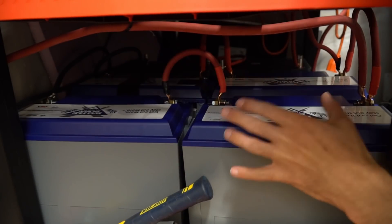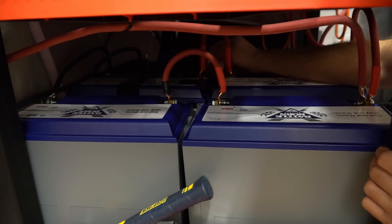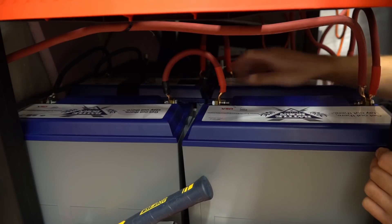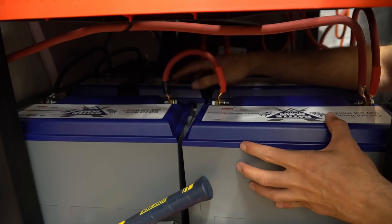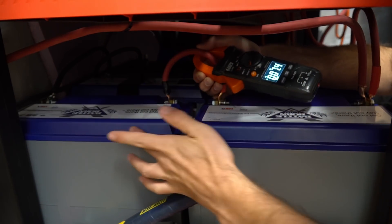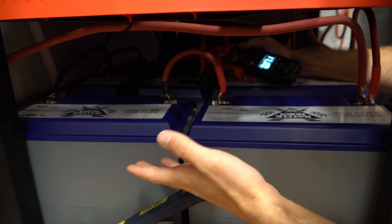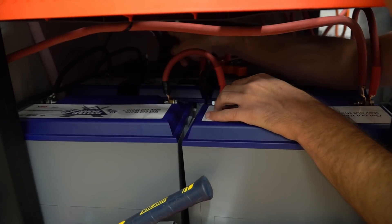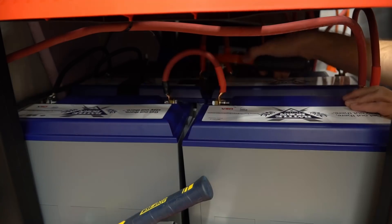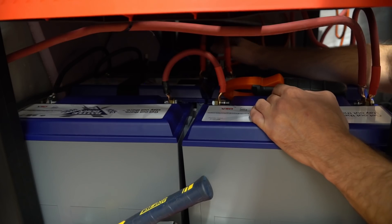Now we're going to test this battery pack for current sharing problems. We have two Battleborns in series, two more Battleborns in series, and two Lion Energies in series. The Battleborns are older and the Lion Energies are newer, and these are 90 amp-hour batteries. We have the main positive connection on one side and the main negative all the way on the other. To measure how much current is flowing through each parallel pack, we clamp on where they connect in series. The first pack shows 7.4 amps, the second shows 6.9 amps — so the first is taking more of the work. The Lion Energy pack, being only 90 amp hours per cell in series, is pulling 6 amps.